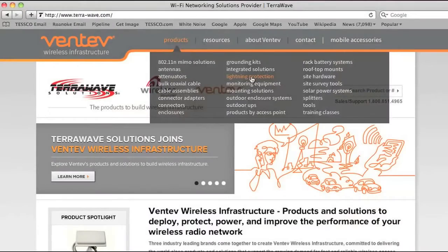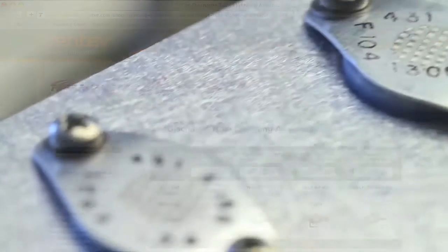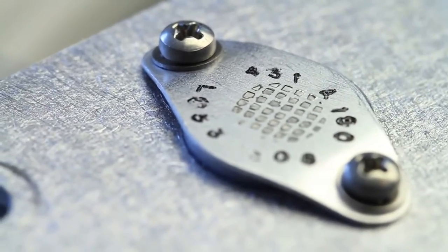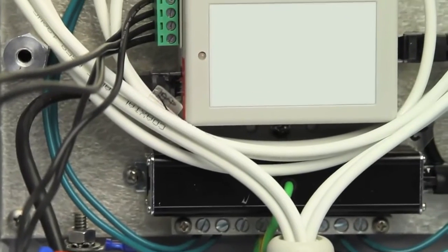Using all the components available from TerraWave's broad portfolio of Wi-Fi components, the system is optimized for temperature, minimized for size, and designed for long life outdoors using lightning surge and grounding protection.